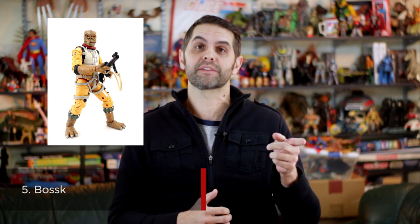Number 5 is Bossk. Bossk is a great example of what happens when you put too much emphasis on getting the look of the character right and forget to make him poseable as well. That said, man, he looks so good! The sculpt looks great, the straps look great, the paint looks great, his scales look great. It's the kind of figure that makes you crazy, because it proves that this kind of quality can be delivered at this price point.